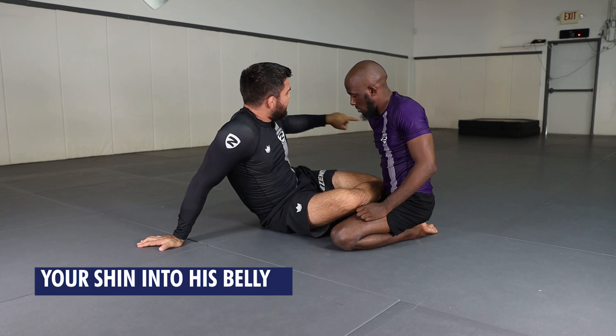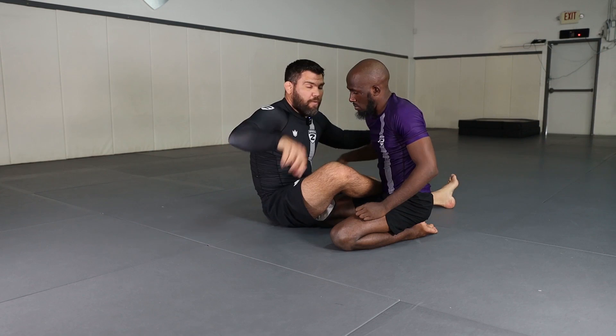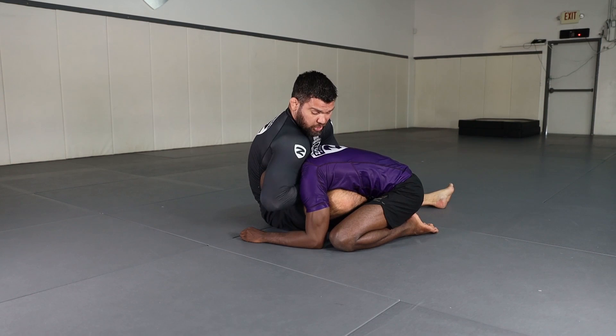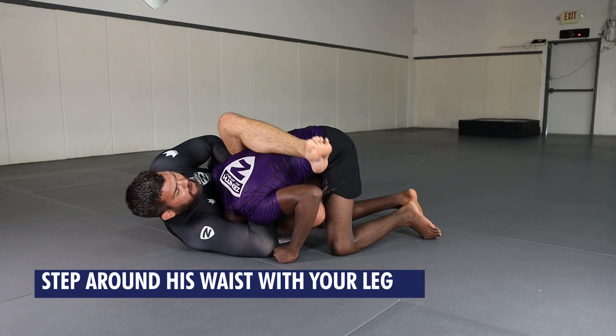The open guard guillotine forces him to stay on my good side and prevents him from going around me. I'm going to have my shin in front of his belly, which prevents him from walking to the outside. Once I connect — like I'm wrist locking myself — you see how my shoulder stays high and my elbow stays low. Because no one's going to pull their head out towards you guys. The shoulder's got to stay high. When I go on my side, it's only my right butt cheek on the ground — my spine never touches the ground. I keep my arms in tight and step around his waist with my leg, pushing his hip away with my heel.